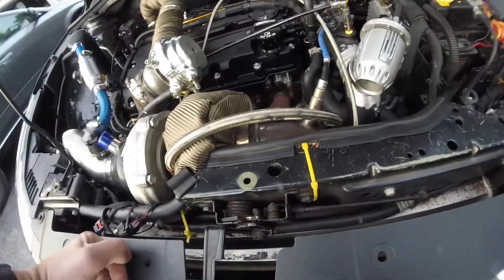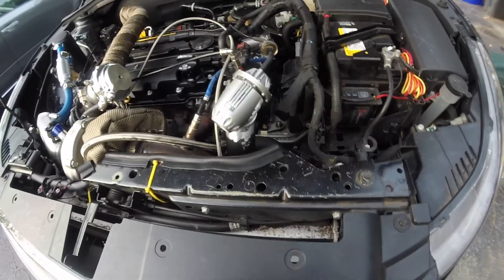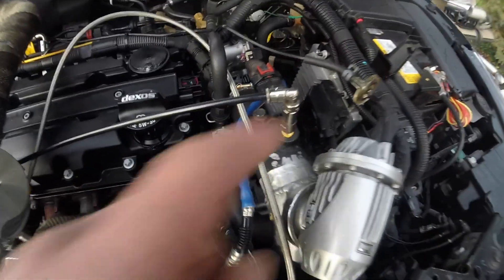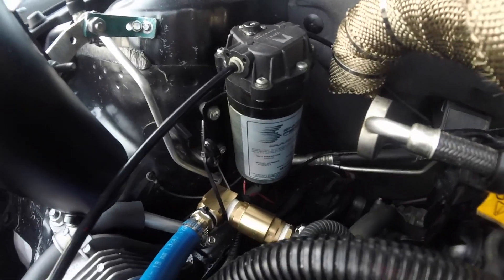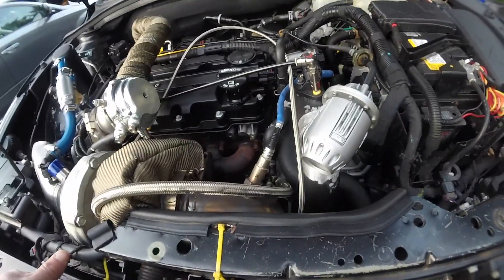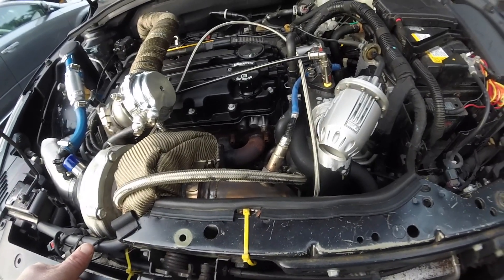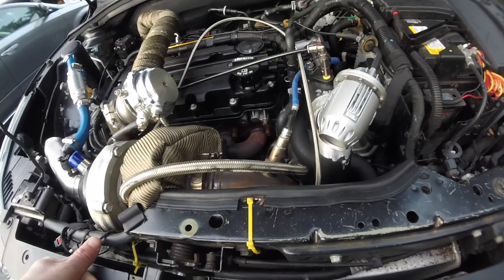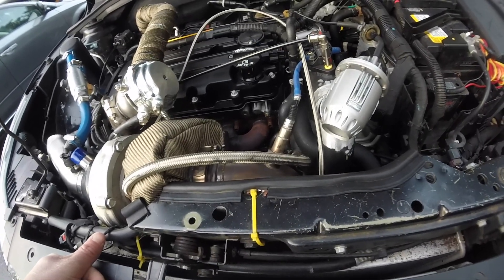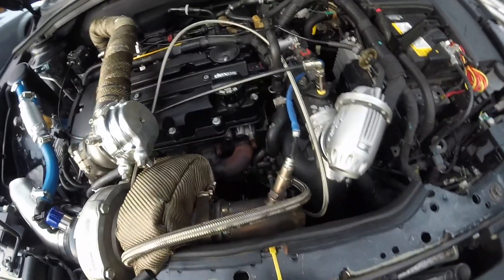I just wanted to make a quick video of my method of how I make my boost juice for the water meth. That, by the way, is the Snow Performance water meth pump. The lines run on the underbody of the car. It's a trunk mount tank. For the trunk mount setup, you have to have the additional solenoid mounted underneath the car so it prevents any suction after the car is off and prevents any water meth from leaking into the intake through that port once you shut the car off.